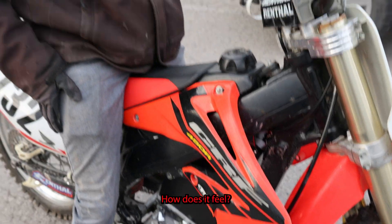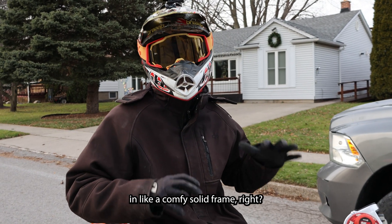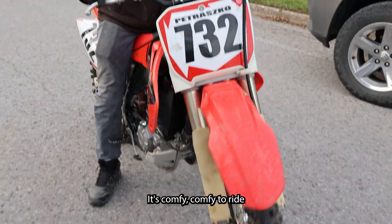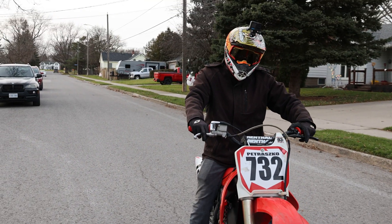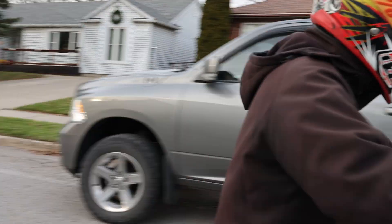How does it feel? Feels good to have electric power in like a comfy, solid frame. I like this bike — it's kind of lowered down, comfy to ride. Just give and go.